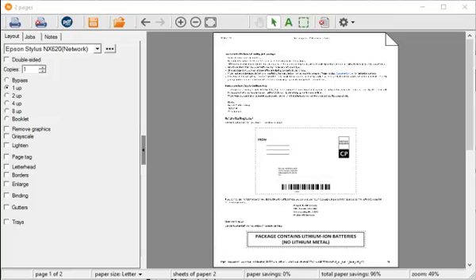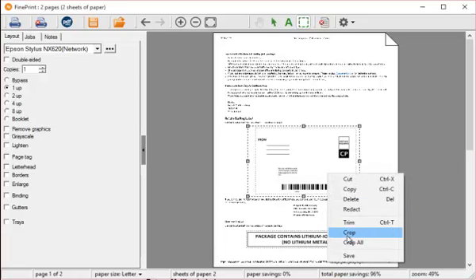Sometimes I order stuff online and need to return it, so I like to use fine print to print my return labels to use less paper and less ink. Here's an example — here's a return label. Usually I only need the label itself and not the instructions, so I just crop that.